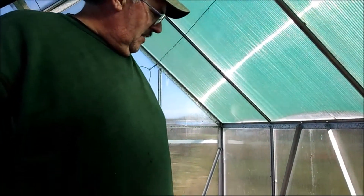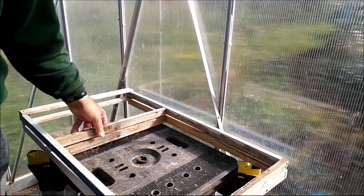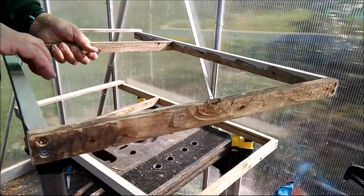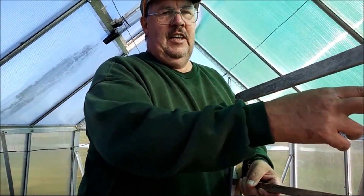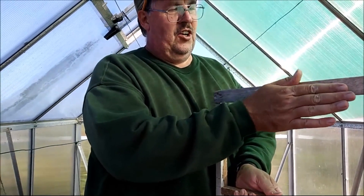Right then Bill, how did you get on with the dodgy legs? I've taken your legs apart and I've made up two new ones. The idea is this will fit inside the existing bench and then when it comes up there's a stop.